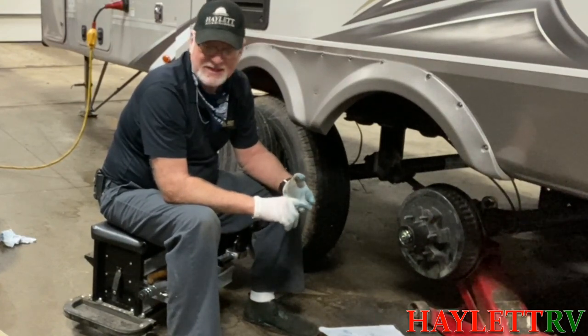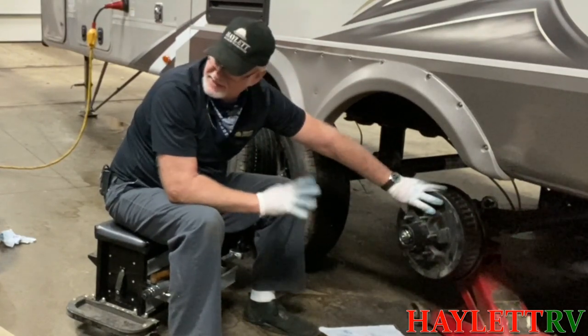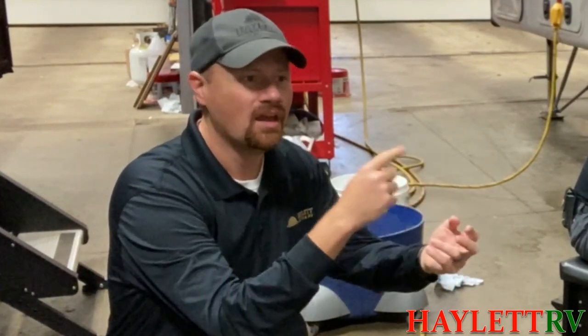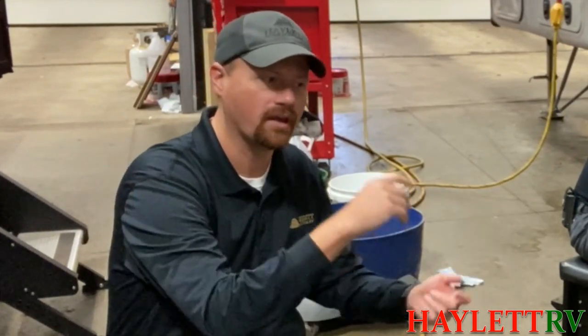When that happens, it gets really expensive, because at that point you have to replace the hub because it's contaminated, and the brakes too. To give you an idea, this takes about an hour per axle, which is going to run you a couple hundred bucks — but this is absolutely a case of an ounce of prevention being worth a pound of cure. I've seen some really extreme examples of an RV losing a tire that was never properly maintained. A lot of people don't know this stuff, that's why we're putting it together for you.